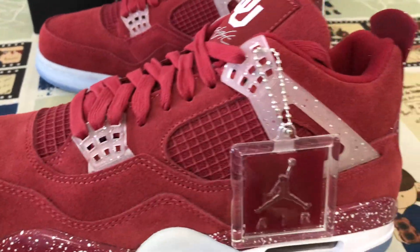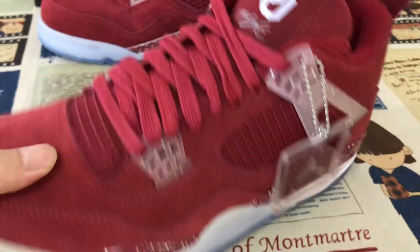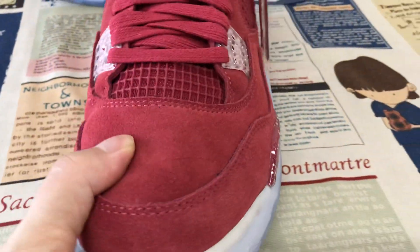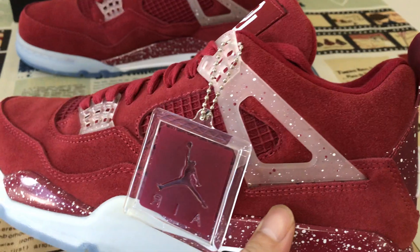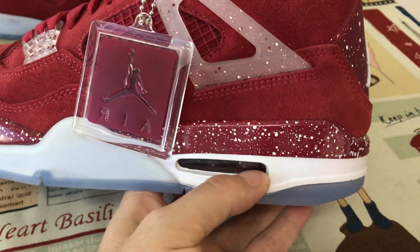Here you can see our upper middle of the tablet. Red color, carousel leather, here with the double stitching. The clear strap with the speckled design, and the red peel missile with the speckled design as well.